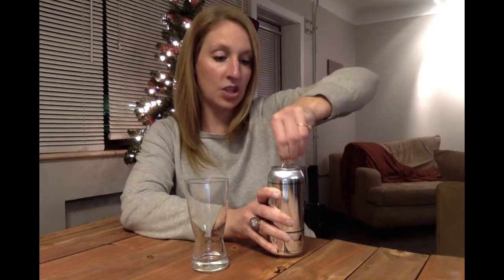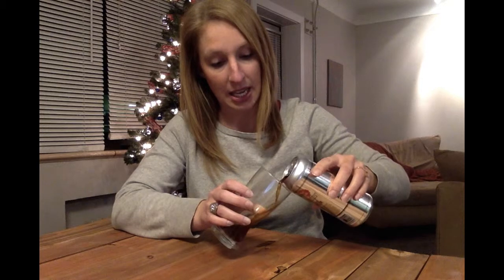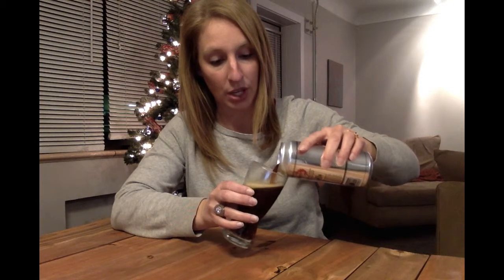It is also brewed with a generous amount of caramel and roasted malts, and as you can see, that gives it a nice reddish brown hue.